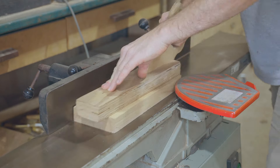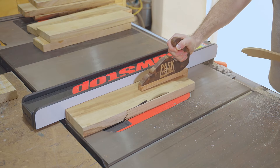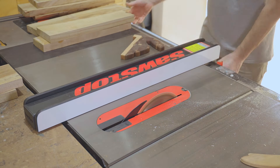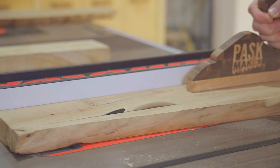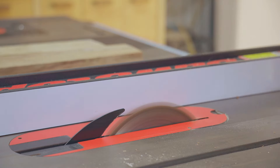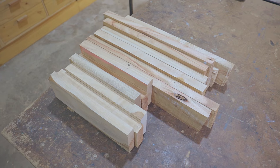After planing one of the faces and one edge on all the pieces, I then trim the pieces as wide as each piece can be on the table saw. Notice my fancy new personalized push stick — it's pretty cool. It was kindly made by Drew of Fisher's shop, so thanks Drew, I love it.